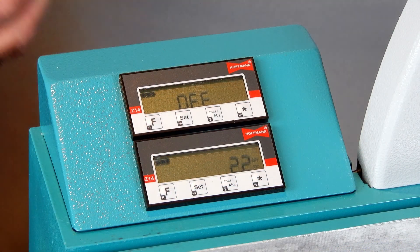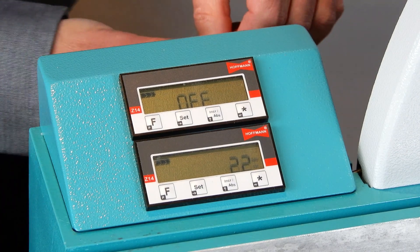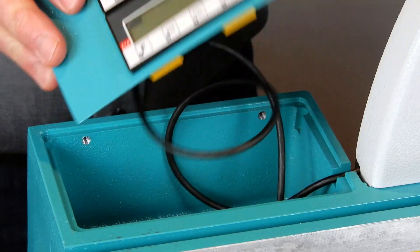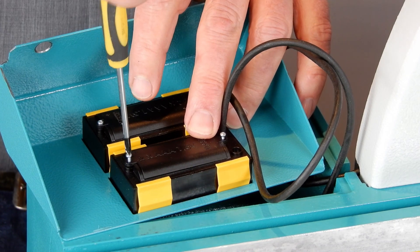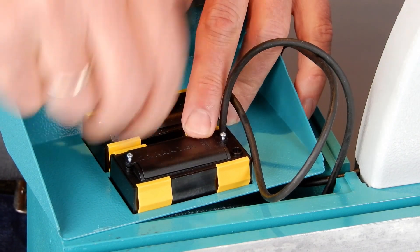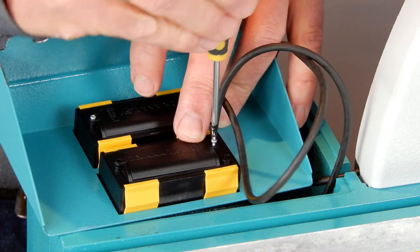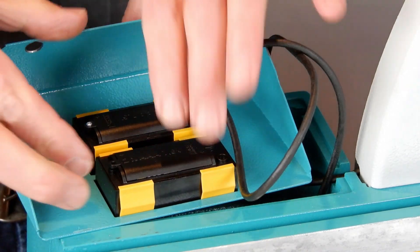Loosen the two screws on the rear side of the display housing and turn it over for easy access to the battery pegs. Use a very fine screwdriver and open both little screws on the rear side of the display. Take out the old batteries and replace them with new ones.